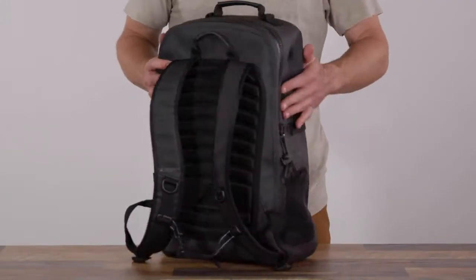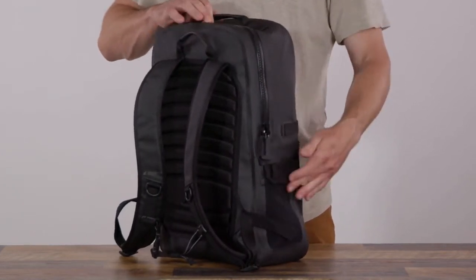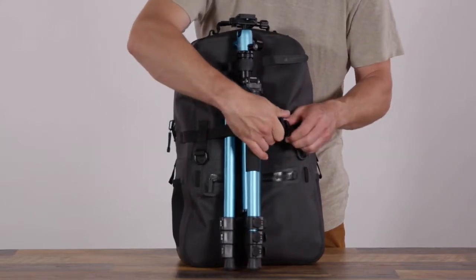The Fogland 25 liter features side mesh water bottle pockets, a front buckle strap, and lash tabs for your camera tripod or rod tube.